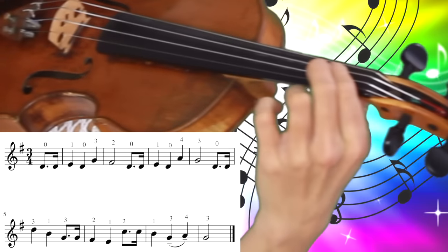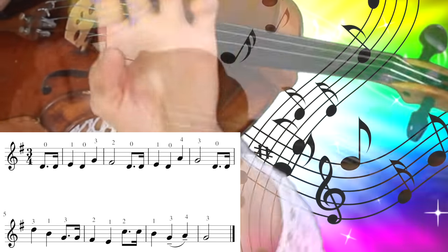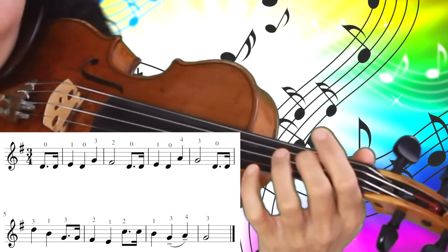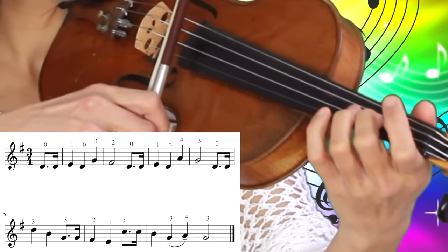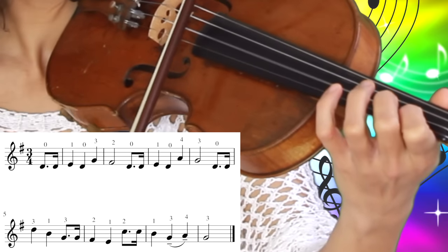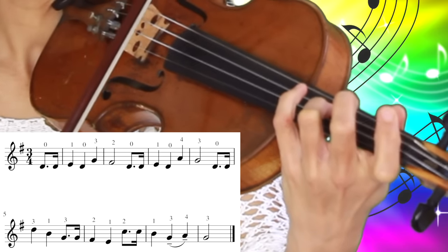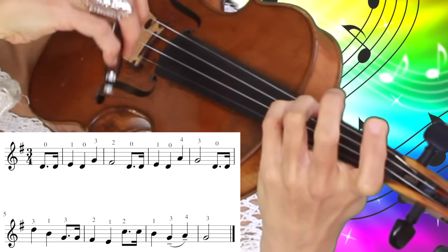And now comes low second finger on the A string, which means that the first and second fingers are together. So we play the low second finger on the A string twice, and then first finger on the A string, third finger on the D string, fourth finger on the D string, and third finger on the D string.